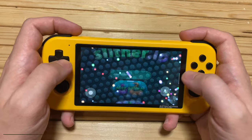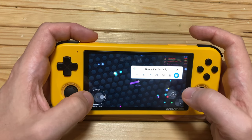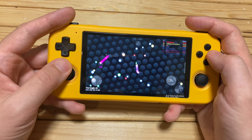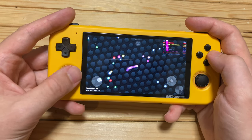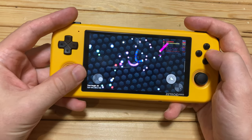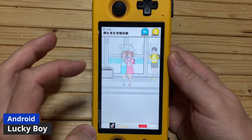Let's take a look at some Android apps. The touch screen is pretty decent for this unit. If we drag in from the side, we can bind our controls to the touch screen — assign the left stick and the A button — and we can play Slither.io with our controls. Here's another decent game called Lucky Boy: it's a really quirky puzzle game and I really enjoy it.